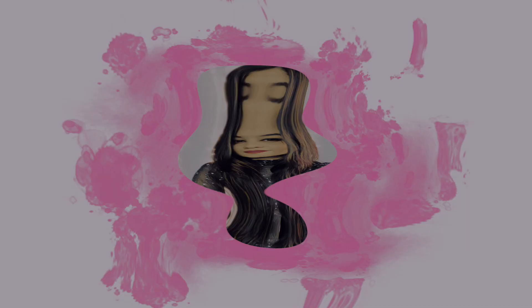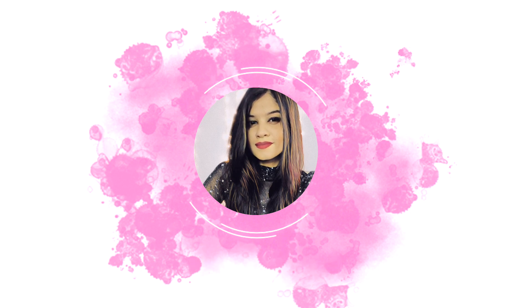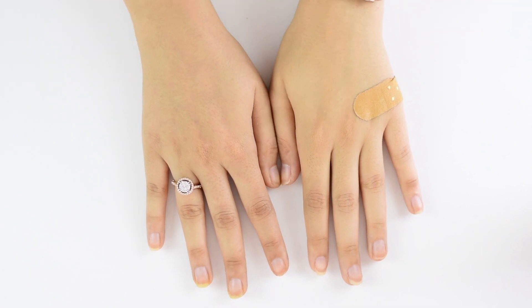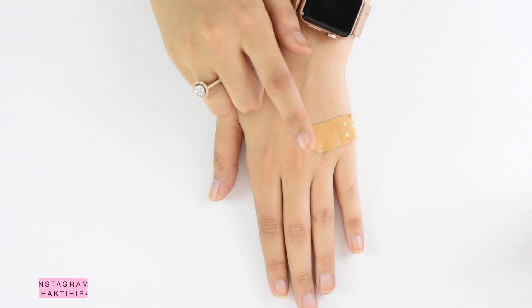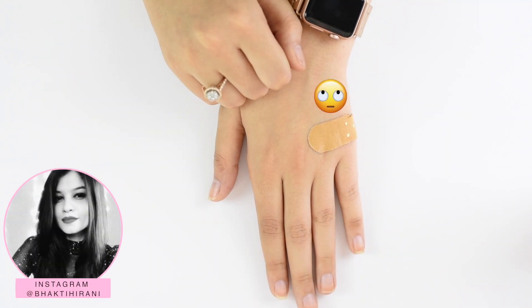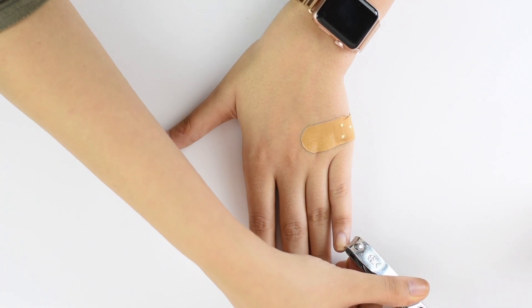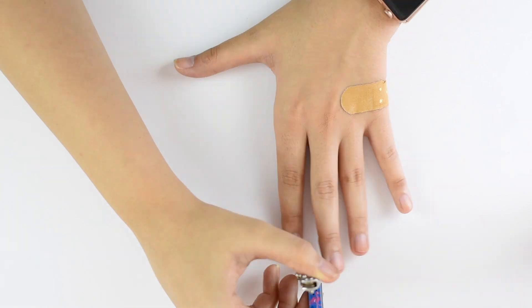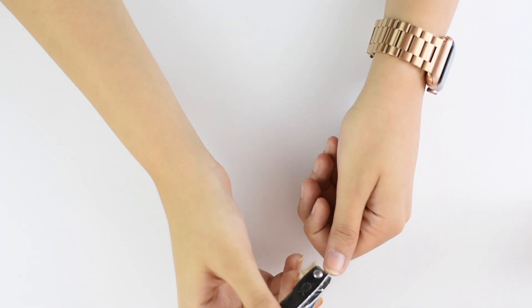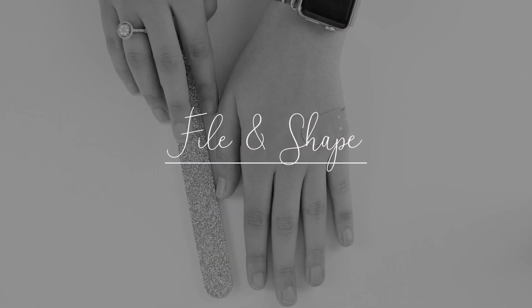The first thing I'm gonna do is cut my natural nails. By the way, I cut myself while shaving this morning — shaving problems. Then the next thing I'm going to do is file and shape my nails.